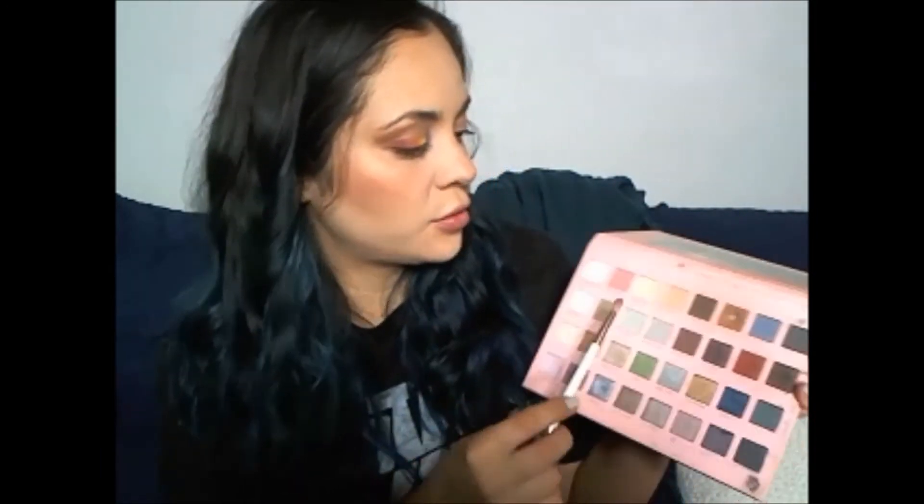I'm going back to my Lorac palette and taking this nude-ish color called Butterscotch. I'm going over the rainbow colors to clear any harsh lines between the bright colors — just grabbing a little and going over what looks like a liner edge.